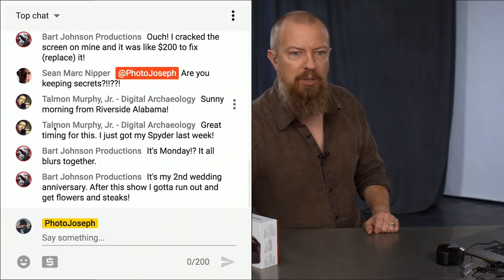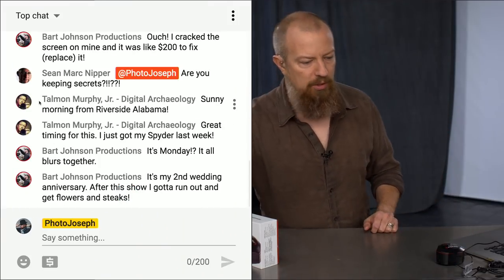Greetings and salutations, good morning and welcome to PhotoJoseph's Photo Moment, the first of the last three times a week show, all about video and photo and live streaming and that general topic area. Monday, Wednesday, Friday, 9:30 a.m. Pacific here at YouTube.com/PhotoJoseph. It is a live show, so if you're participating live you get to participate in the comments and chat room. We'll do the quick show, then a quick break and turn it over to Q&A.